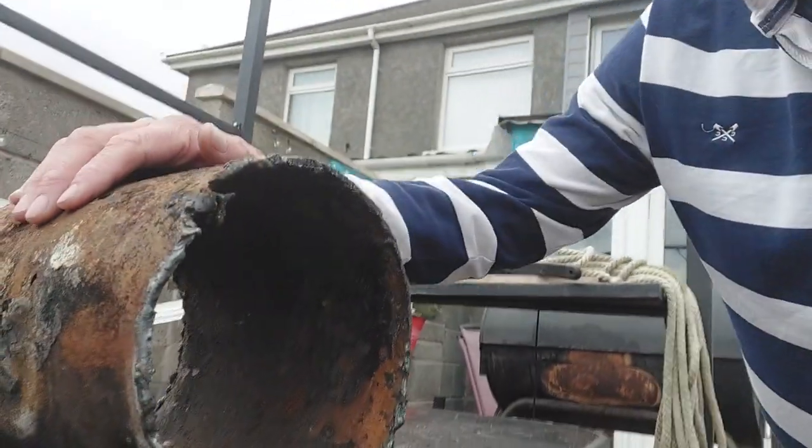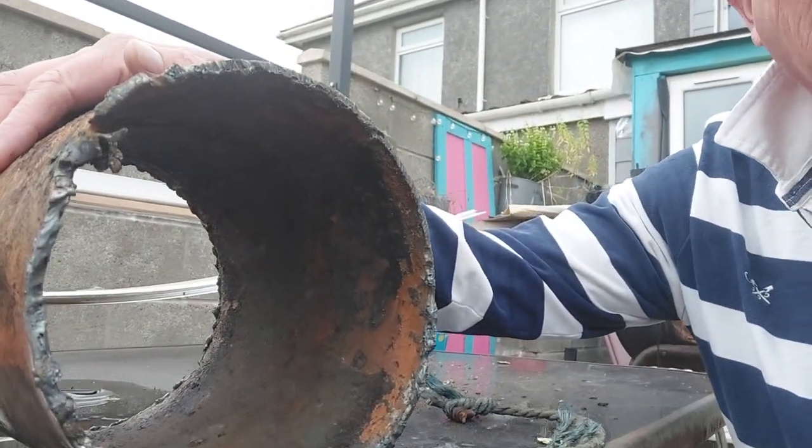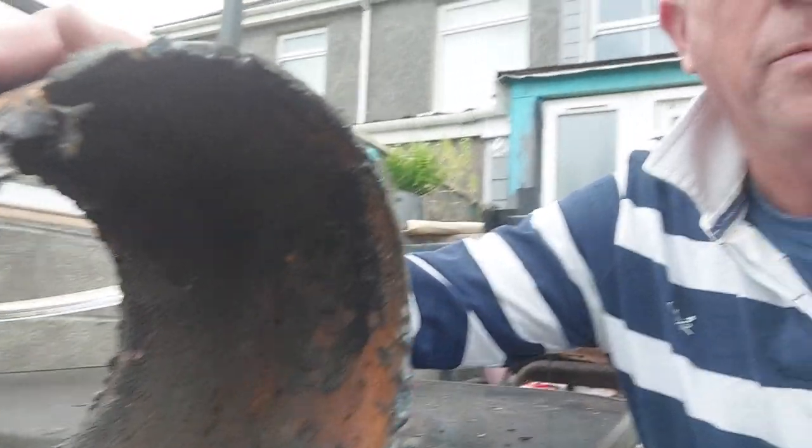A couple of weeks ago I had a bit of an interesting job — had to go and look at a narrowboat and bow thrusters, steel tubes. This is the section that's actually been cut out of the boat because we found a bit of a problem with this bow thruster tube, so I'm going to take you on a little journey inside.